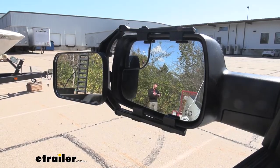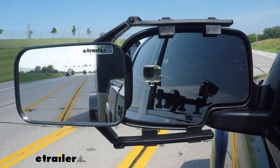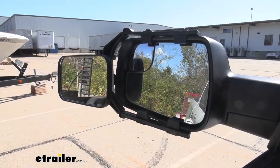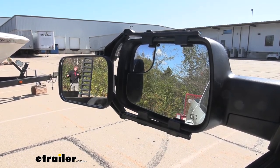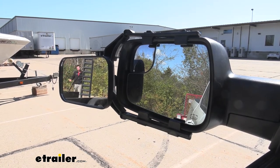Not only is this going to allow you to see the longer loads that you may be hauling, it's also going to eliminate a lot of those blind spots that the OEM mirrors are not going to show you. It's going to keep you safe, prevent you from white knuckling the wheel just checking to see what's going on behind you, and it's going to keep everybody else safe too.